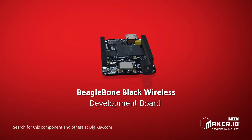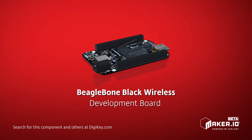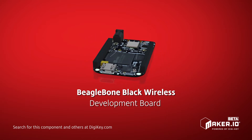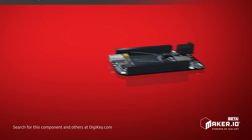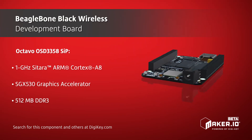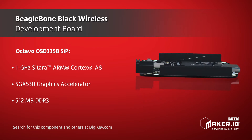The BeagleBone Black Wireless brings integrated Wi-Fi and Bluetooth to the BeagleBone Black platform. The board replaces the Ethernet port with a 2.4GHz TI-WiLink 1835 module that provides 2x2 MIMO Wi-Fi, Bluetooth, and Bluetooth Smart connections.